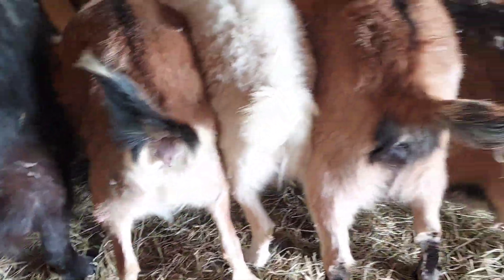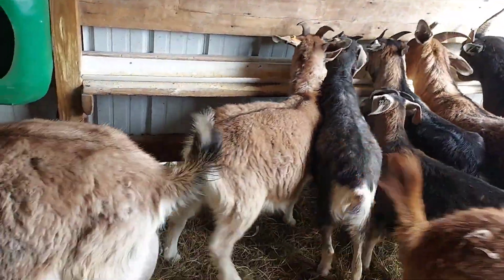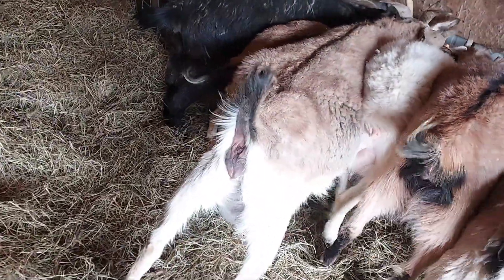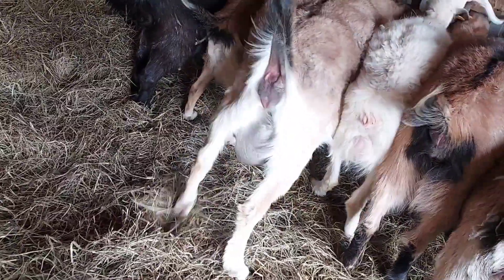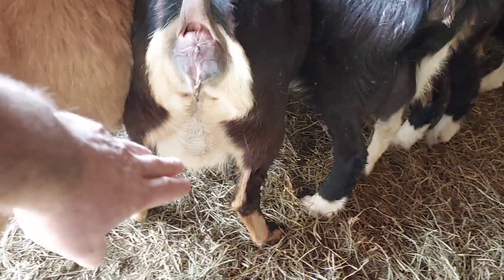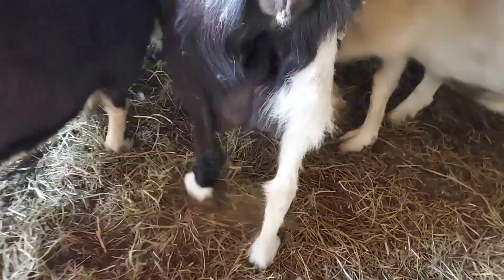Yeah, she's getting close. There's no mucus plugs as I can see, so the closest one I can see is this one here — she's got a lot of udder. This one's got a good udder on it right here — look at this, not bad.